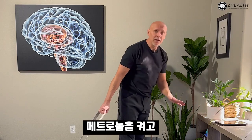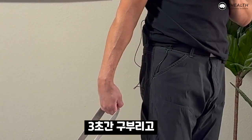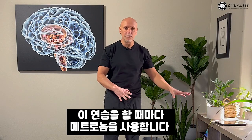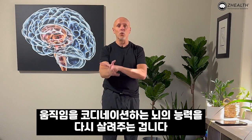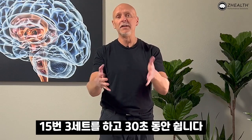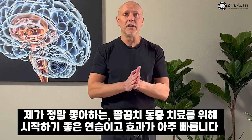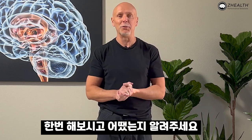Turn the metronome on and do wrist flexion for three seconds, then back to neutral for three seconds. Every exercise should use the metronome to help the brain regain coordination. Do three sets of 15 with 30 seconds of rest. During each rest period, go back and retest to see how your elbow feels. This is one of my favorite starting exercises for people and it often works very, very quickly — give it a shot and let us know how it works.